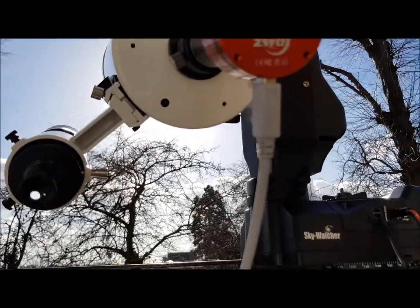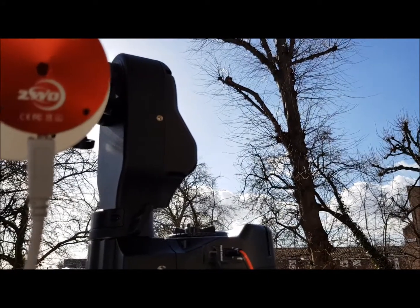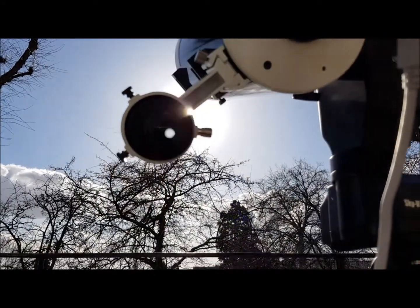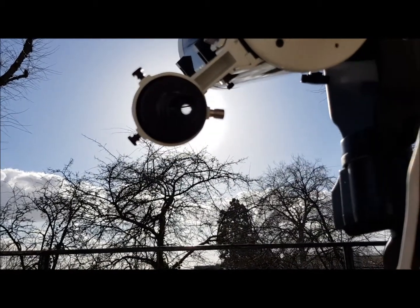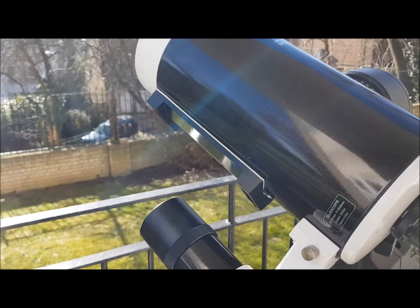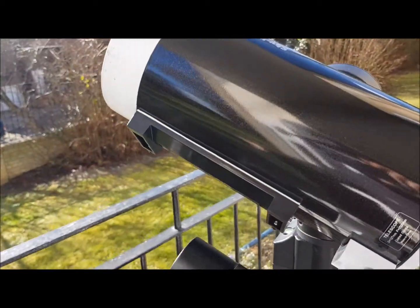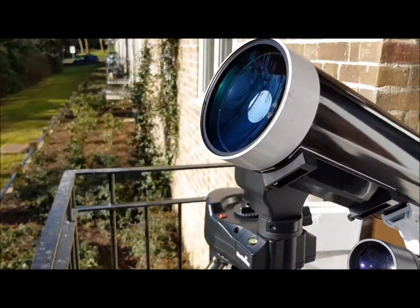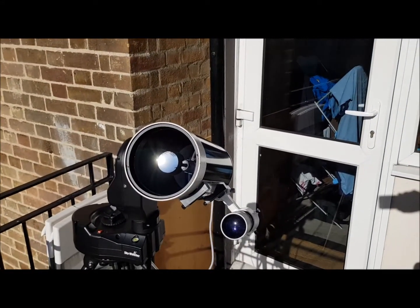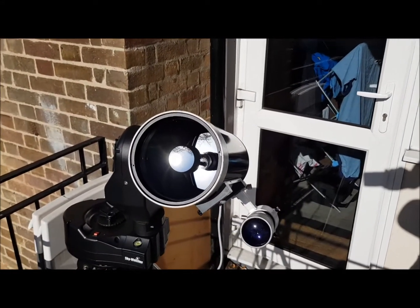Some clouds are building up down on the horizon, as you can see, but it's all fine. And to be fair, I already did what I wanted to. My equipment is a 5-inch Maksutov telescope, which I use for this purpose.